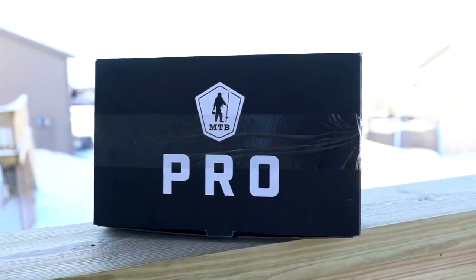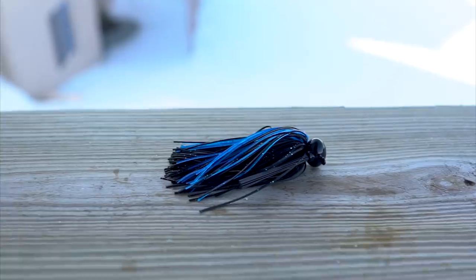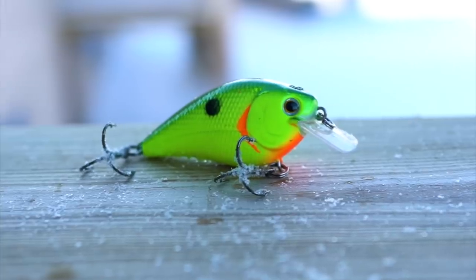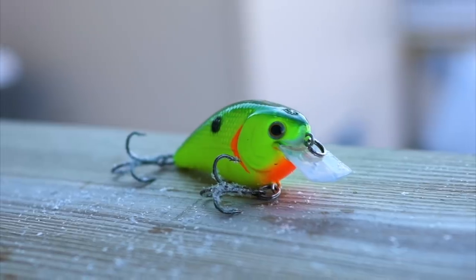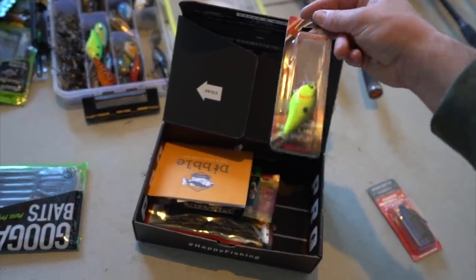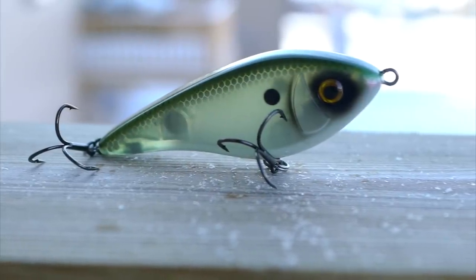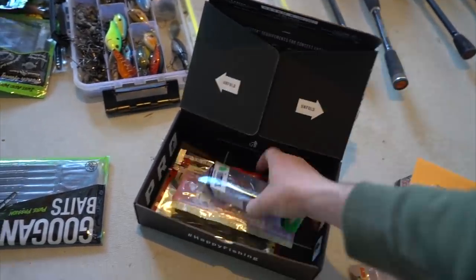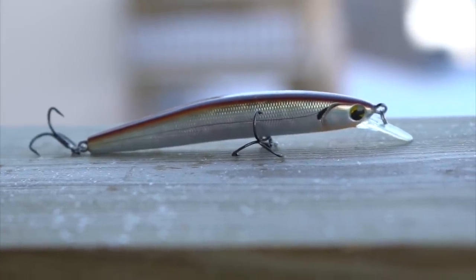Inside the Mystery Tackle Box, we have a heavy metal tungsten finesse football jig in black and blue. We've got a square bill — little chartreuse with a dark green back — this is a Max Lures Crank X, looks like maybe a 1.5 size. Then we've got a Weston lipless crankbait — that's a big one, that's going to catch a monster. Next we've got a jerkbait — jerk baits are really really good early spring, so I'll definitely be tying that guy on.